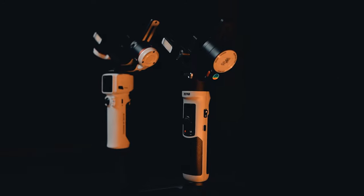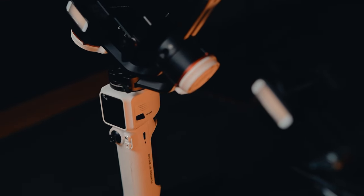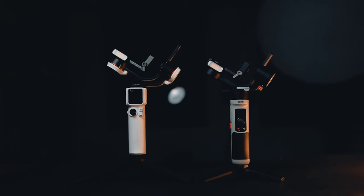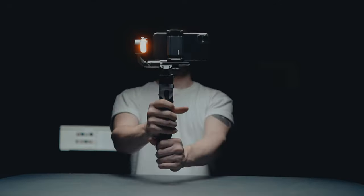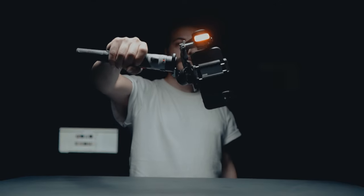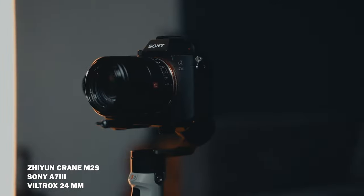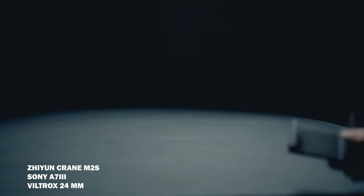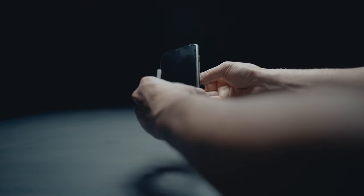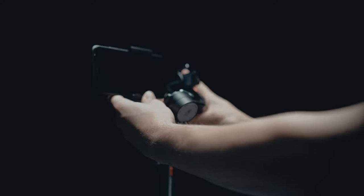The Crane M3 and the Crane M2S are almost identical, with the M2S being a little smaller and more affordable. Working with this gimbal is a breeze. Here you can see I have set up a Sony a7 III with a 24mm Viltrox lens on top of the gimbal, and by adding the mobile phone holder, you can easily mount any mobile phone on the gimbal.